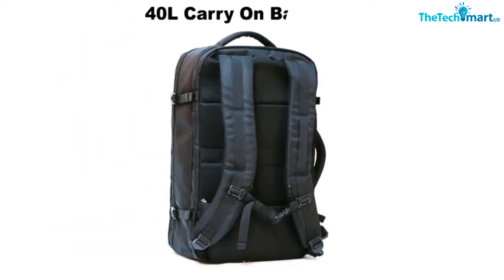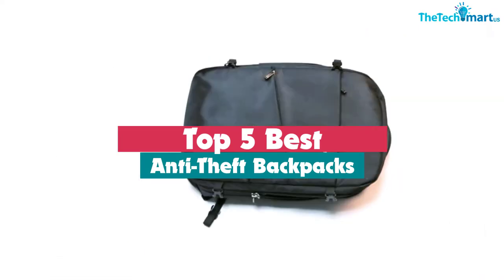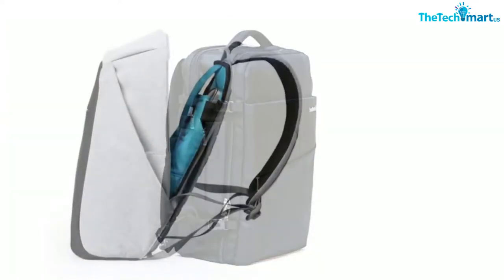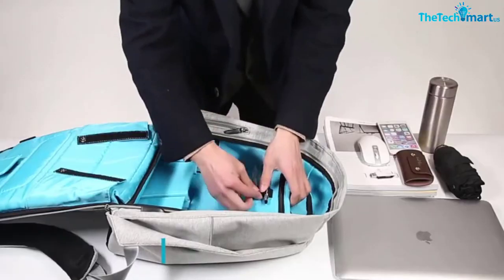Hey guys, in this video we're gonna be checking out the top 5 best anti-theft backpacks that are available on the market for their true quality. I made this list based on my personal opinion and hours of research, and have listed them based on popularity, quality, price, durability, user opinions and more.